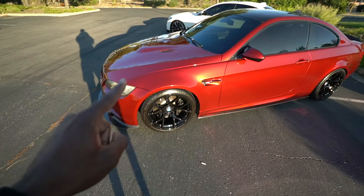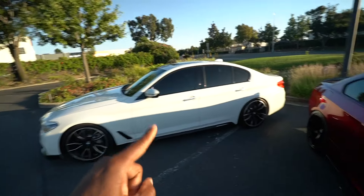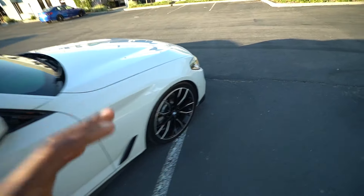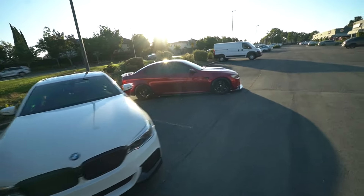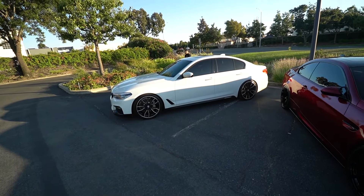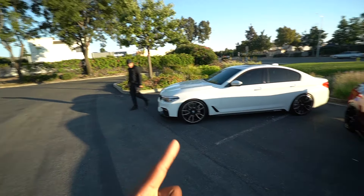So as you guys know, he owned this E92 M3, but then he recently picked up this 540i — this car has a B58 in it, which is absolutely crazy. It actually came with some mods. The best thing about this car, even though it is big — you can see the size comparison against the E92 M3 — this car is very long, almost like a boat. But it has a B58 in it, so we definitely got to go for a ride.